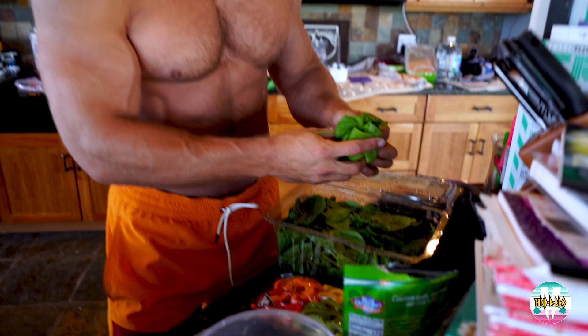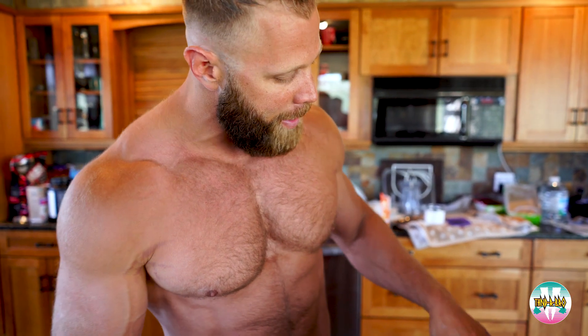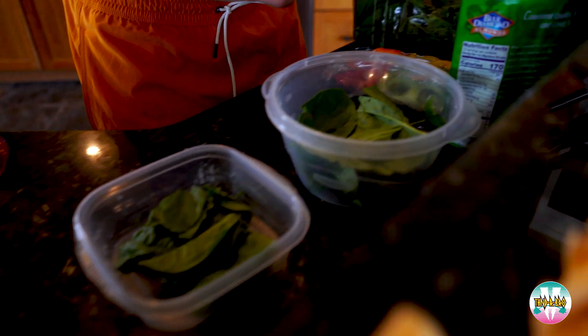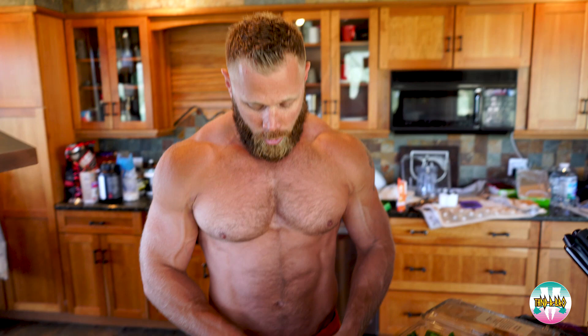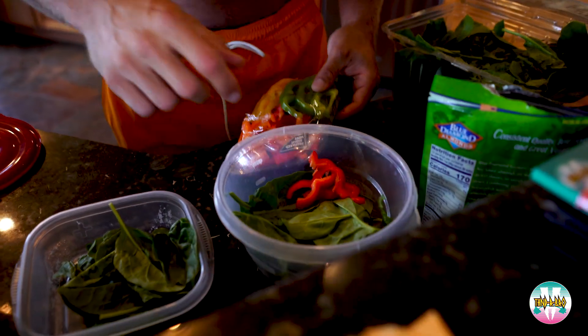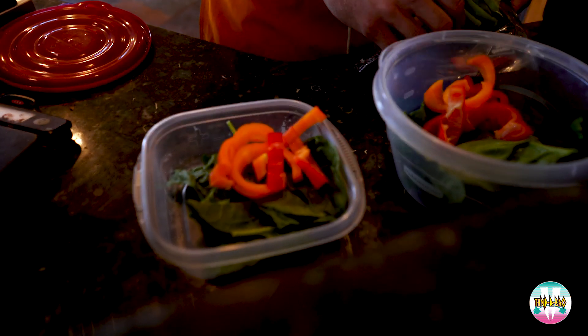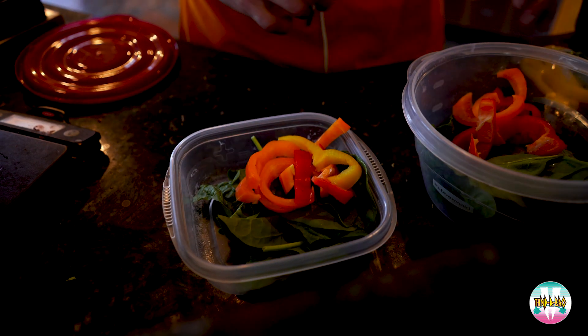I'll start every meal just by putting some spinach in the bottom of my bowl. Spinach has very little calories but it's really good micronutrients, and the potassium in spinach is particularly helpful because I struggle with cramps, especially when my training volume goes up or the frequency increases. I'll also put in some micronutrients from other vegetables. I like peppers because they're a low gas vegetable so they're a little bit easier to digest — just a couple sliced peppers. We haven't really hit any major calories yet, so that's what I'm starting with — the micronutrients.